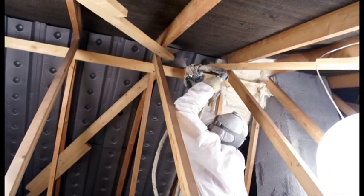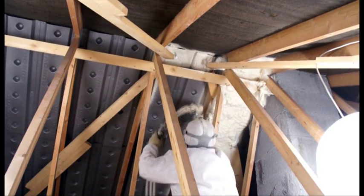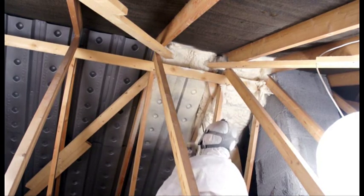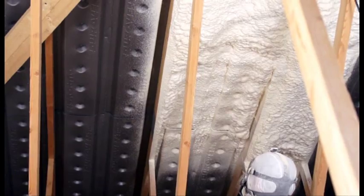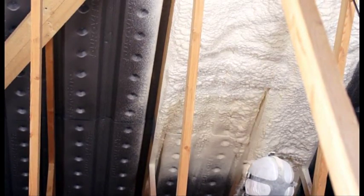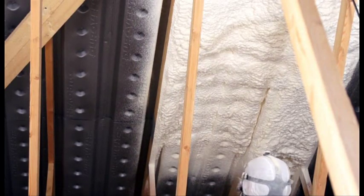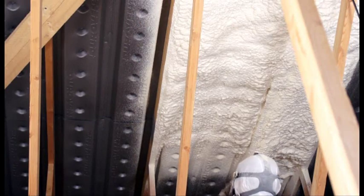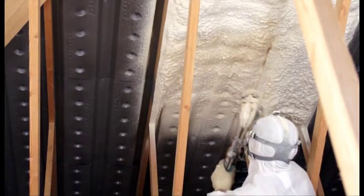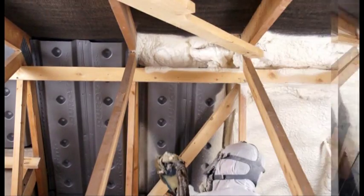With the spacer system complete, we start applying the BioFoam 800 open cell breathable foam. We apply the foam in a carefully controlled fashion — layer by layer the foam is built up, giving the foam all the time it needs to expand and fill in voids and spaces. Breathable BioFoam 800 is a remarkable insulation because it is self-adhesive so it will never fall away from the roof, and it is fully breathable so it will never trap condensation or moisture.